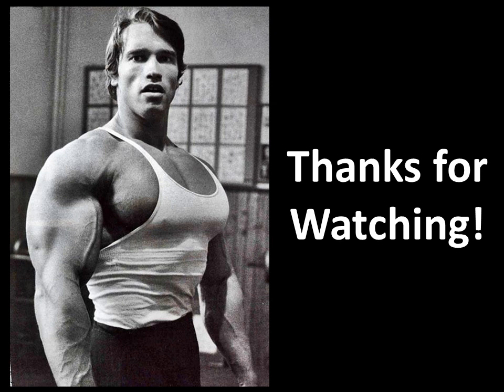Thanks for watching. If you liked the video please give it a thumbs up, subscribe if you haven't, leave me a comment, and I'll see you soon. Bye for now.